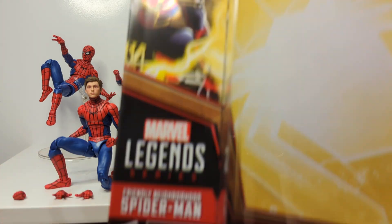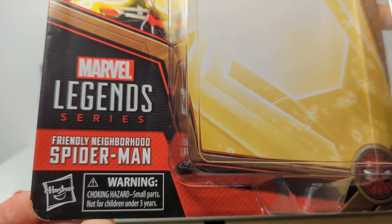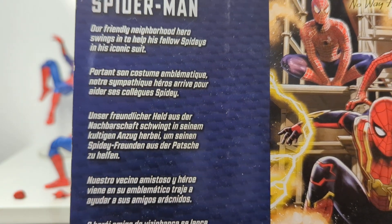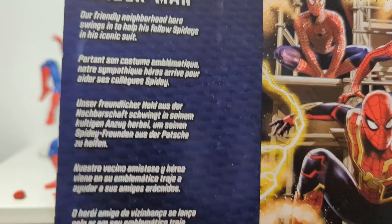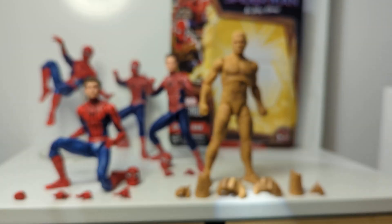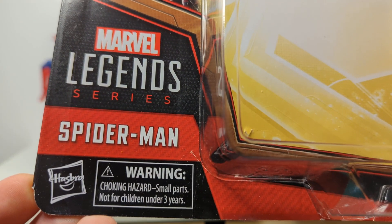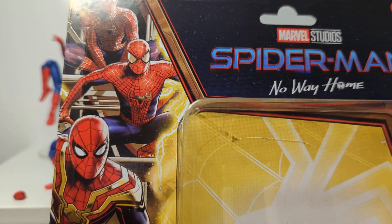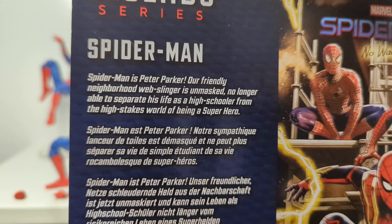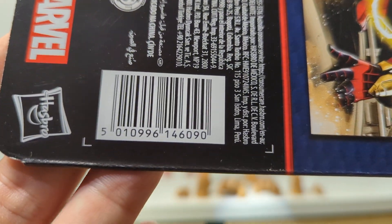These have been out for a little while - you've probably picked these up or seen them around. Friendly Neighbourhood Spider-Man has some text on the packaging, nothing too notable, but the UPC is there if you need it. And the final figure is the original Spider-Man from the first Sony movies, with a bit of text about him on the back and a UPC as well.